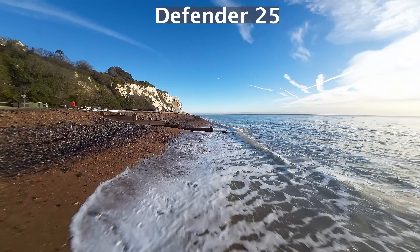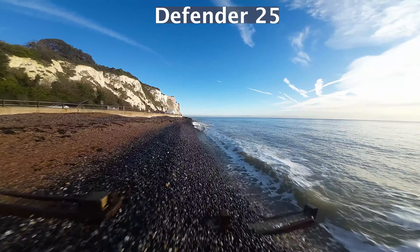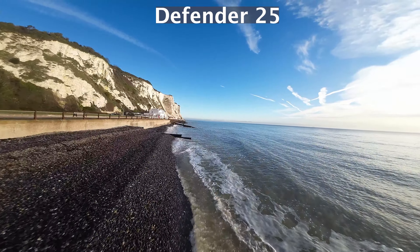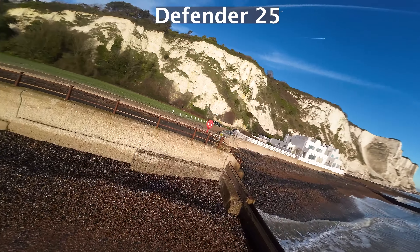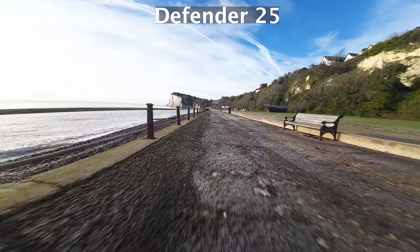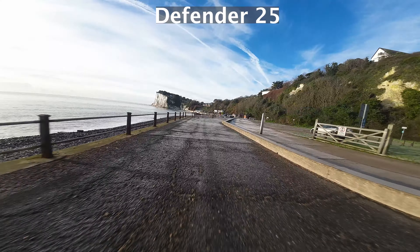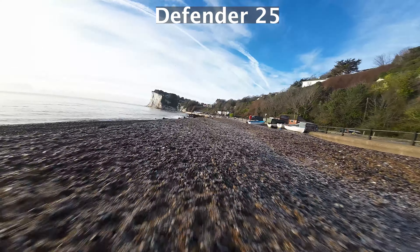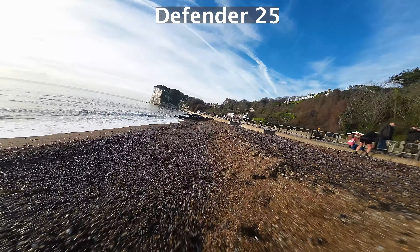Here's an interesting first argument. You can see those people swimming and walking over there. If I was flying the Avata near them, I would be breaking the law, because I'm within 50 metres of them and the Avata is over 250 grams. So that is a really strong argument for the Defender 25. It's not a completely fair comparison to say the Avata has GPS and all that, when actually these drones allow you to do very different things in terms of their weight classification.